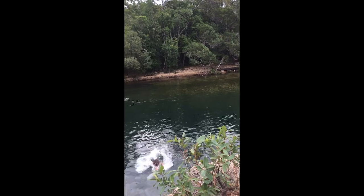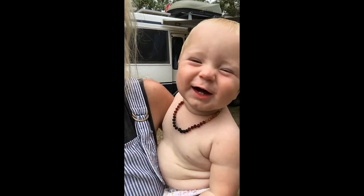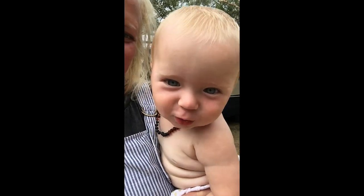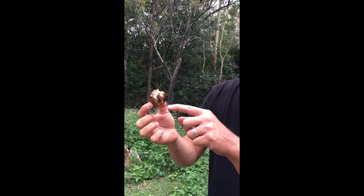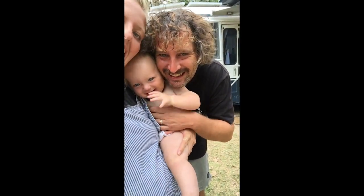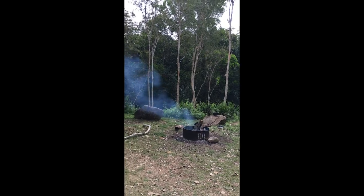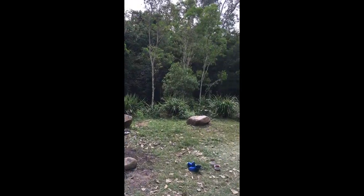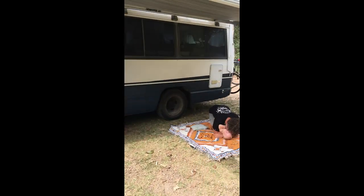We're going to make some damper banana choc balls. This is where we are, staying at a really nice national park campground. Where's Zion? He's found his trucks. And there's the boys.